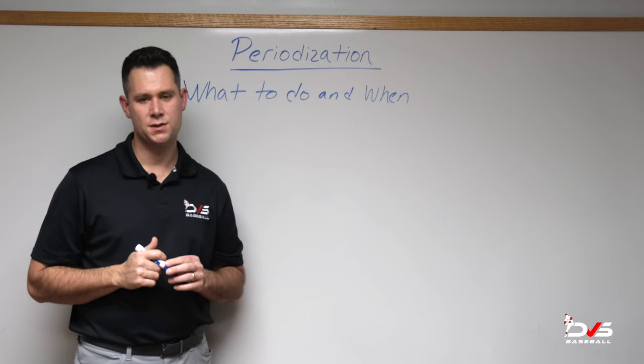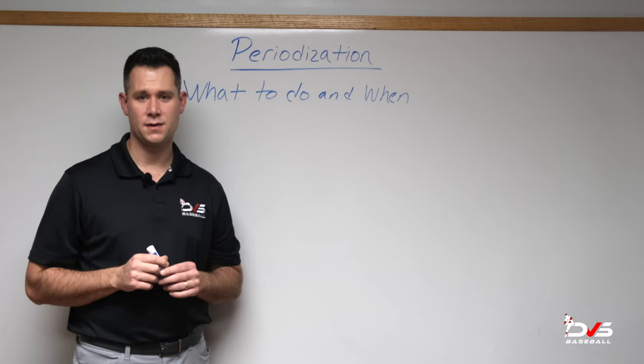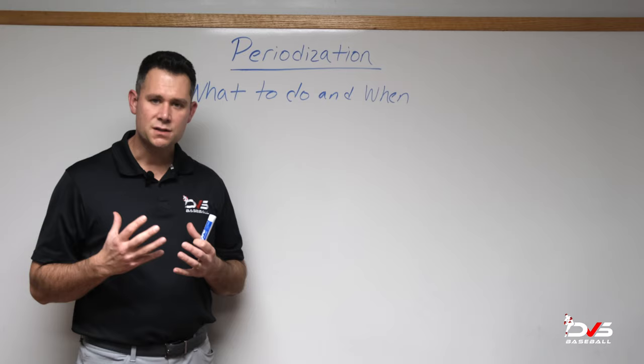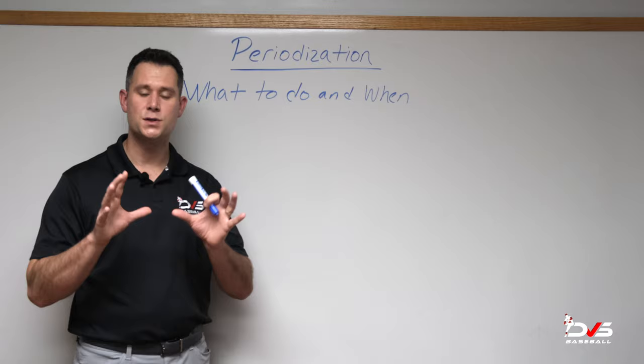Hi, my name is Justin Ornduff and I'm going to talk about a periodization schedule regarding throwing week to week. It's never been more difficult to understand what you should be doing week to week, and we should always abide by how our shoulder, elbow, and really our body is feeling to guide our decision making week to week.